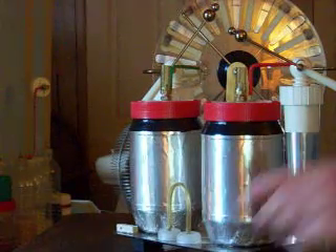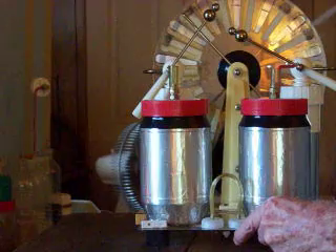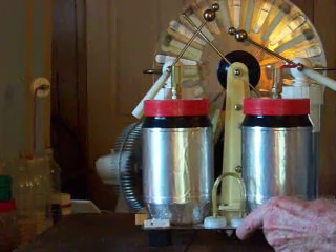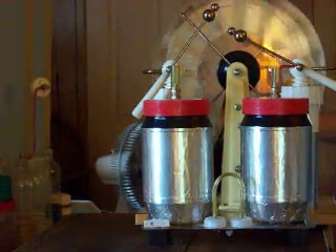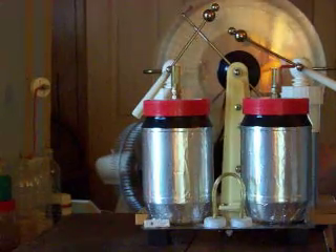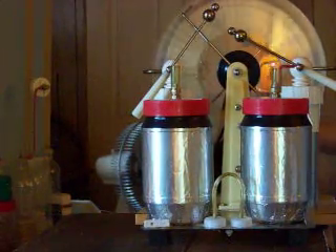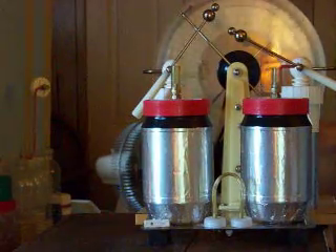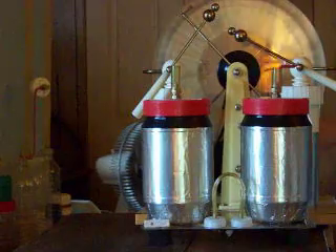I've got these two pickup probes and I'm going to put them close to the discharge terminals but I'm not going to touch them — I'll leave about an eighth inch gap. Now we're going to run the Wimshurst. There you go — you see how that's a pretty good snap now. I can widen the gap and it'll build up more until it breaks down the air, and it's a pretty good report.